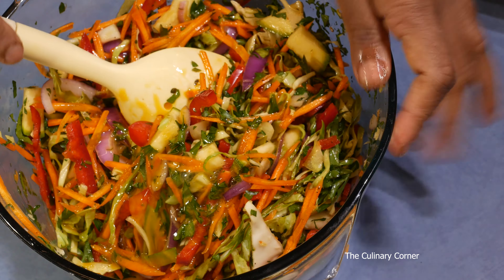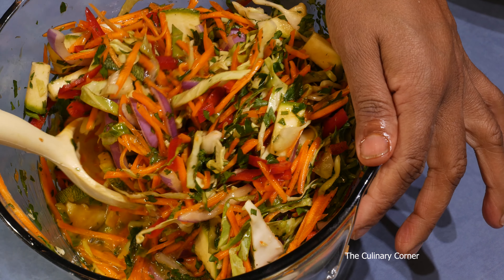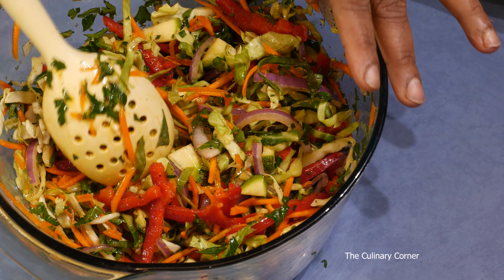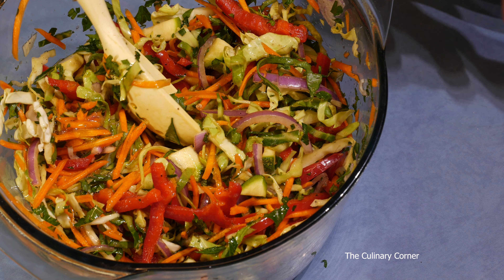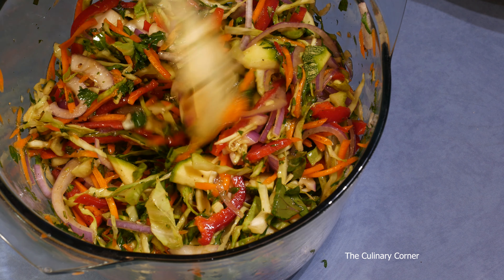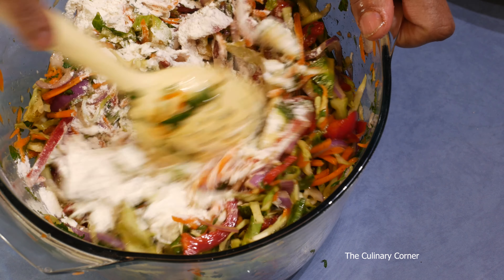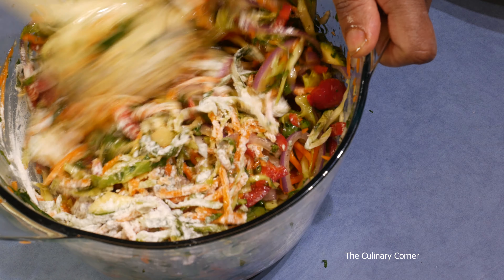If you are doing a very strict diet, you can add eggs without the flour, but you'll need to add some extra eggs. If you are making this for kids, you can separate some and add cheese and cream — they will like it that way. Now add a bit of flour, about a quarter cup, and mix so it helps to bind the vegetables with the eggs.